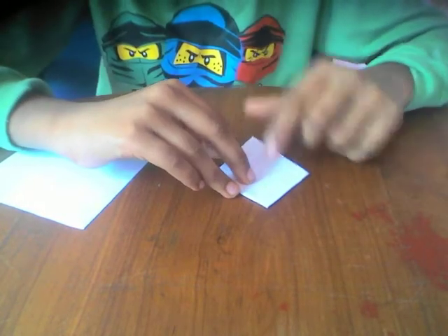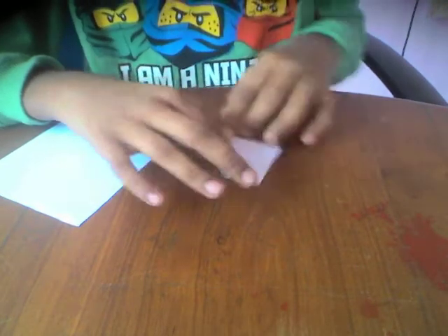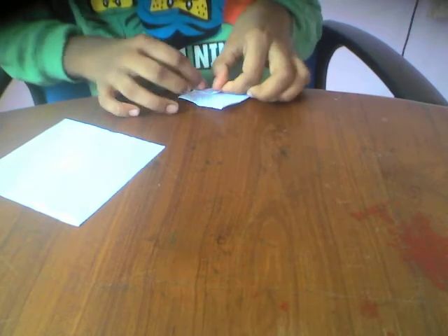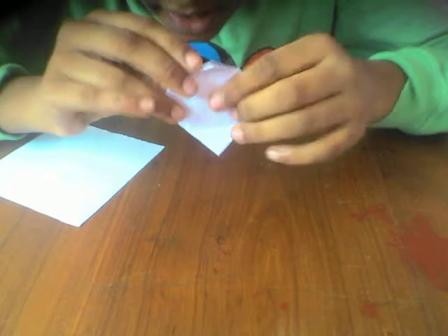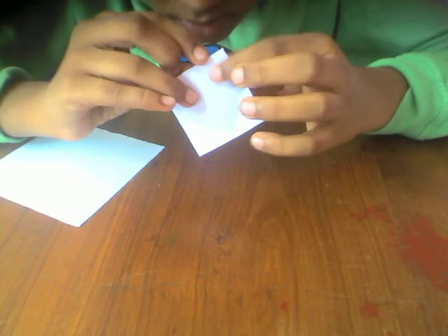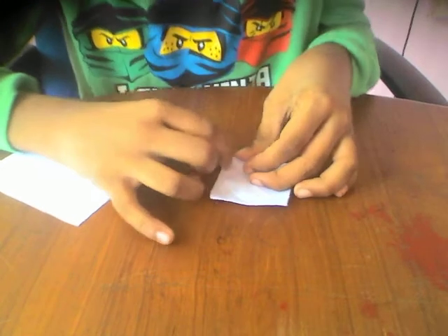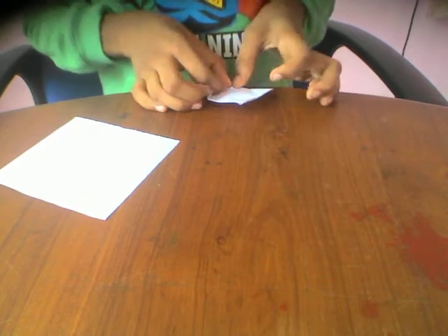Turn over and fold this point over here, unfold, do the same thing to all four corners — fold, unfold, fold, unfold, fold, unfold. Then fold this point to the line we just created, up to there, like that. Unfold, then fold this point to the line we just created. Repeat with all four corners.